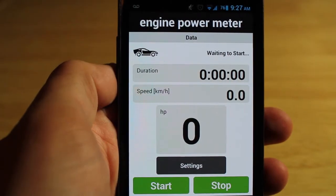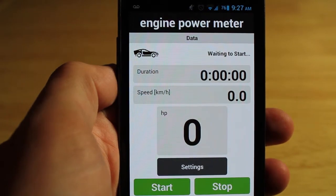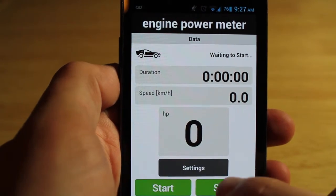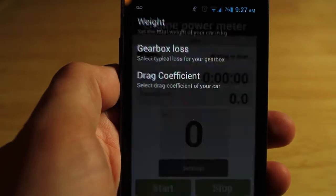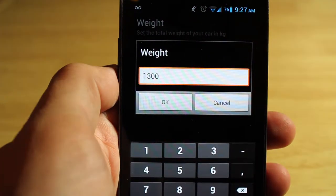The first thing we're going to put in is the information the app needs. It's going to want to know your car's weight — for my car, an Audi A3 TDI, it's about 1180 kilograms. I'm going to add my weight in, add in half a tank of fuel, bringing it to about 1300 kg total.